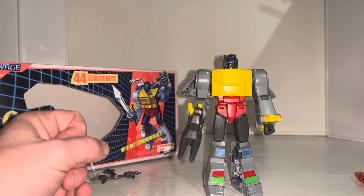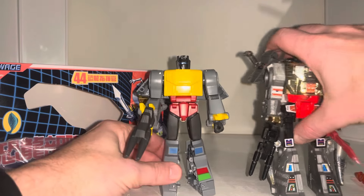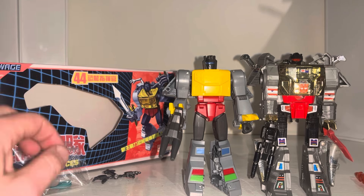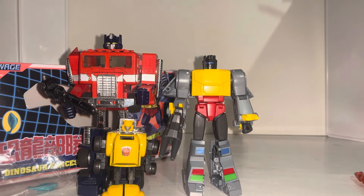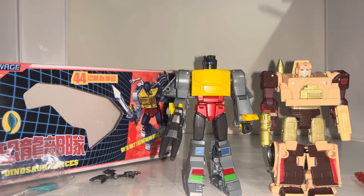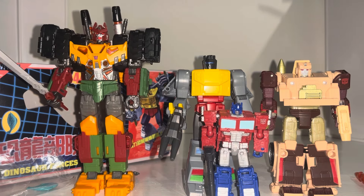There he is in robot mode — he keeps falling over, as always. Here's the original G1 figure — excuse the glare, you don't see chrome-covered figures much anymore, but that's exactly what the originals were. He's not much smaller than it, to be honest. For comparisons today: we've got a deluxe, a core, and a voyager class. There's no point bringing in a leader class because it would completely tower above him.